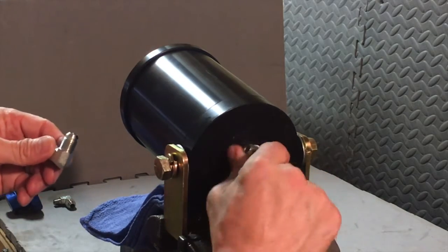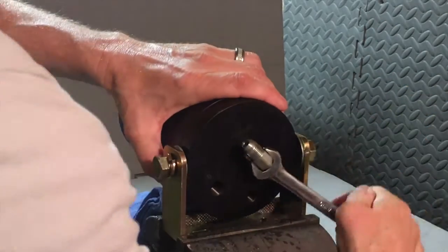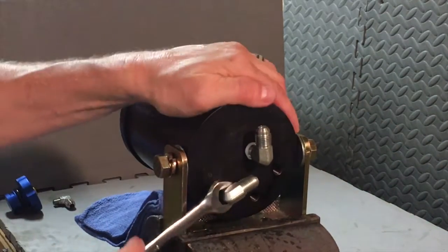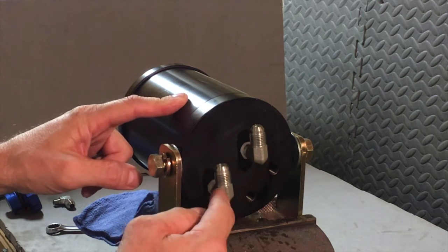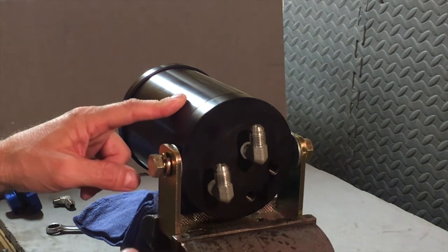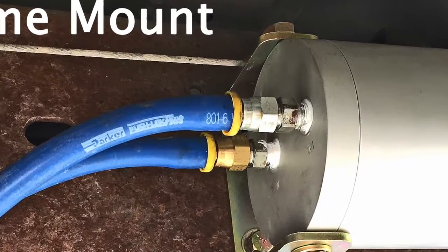First we'll tighten one up. Our goal is not only to get them tight enough that they won't leak, but to get them pointed in the same direction — and to do this you'll have to go one at a time. For the under-the-hood mount we're going to use these 90-degree fittings, and for the frame mount or a horizontal mount we're going to use the straight fittings.